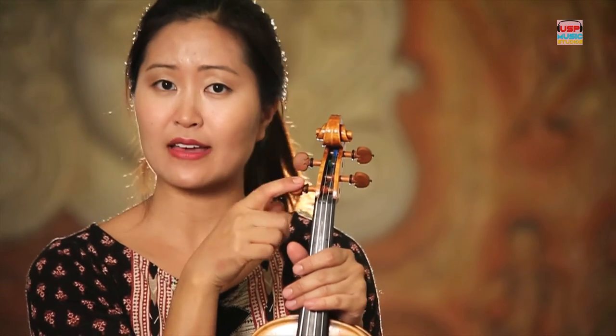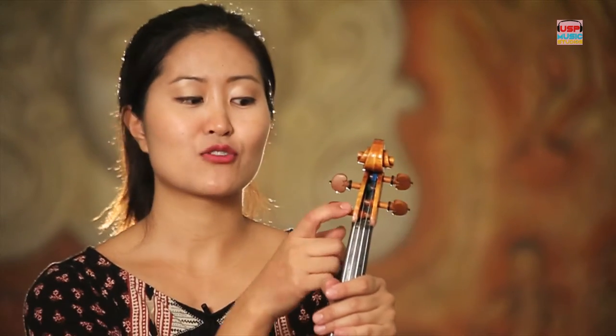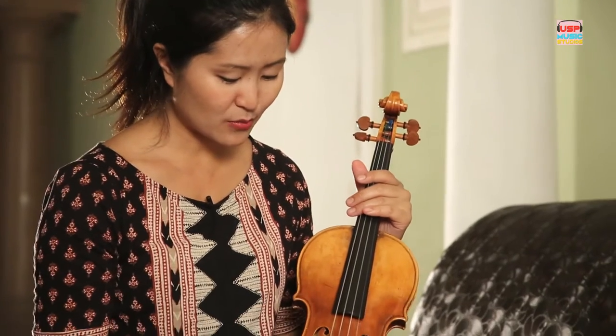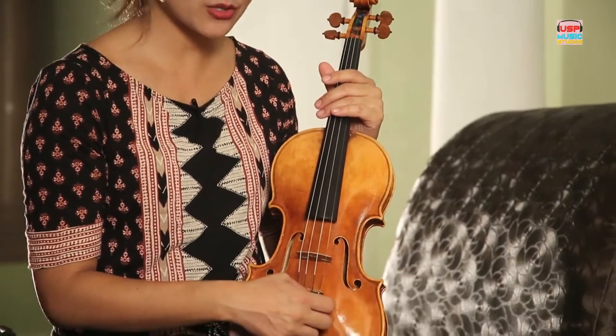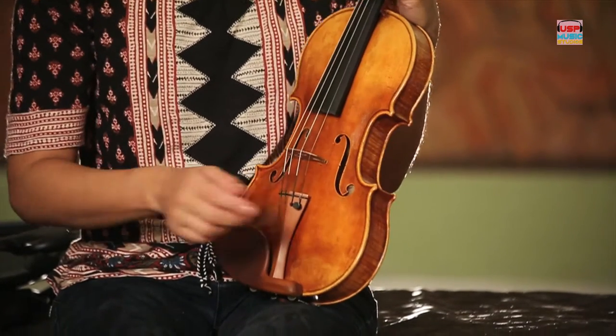We have the pegs up here, and I advise you, if you're going to have a beginner violinist, please do not touch the pegs. Please let a teacher do it, or someone who already knows how to tune very carefully. Then down here we also have what we call a fine tuner, which can also change the pitch, but at a smaller increment — hence the name fine tuner.